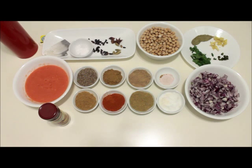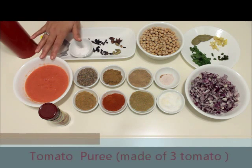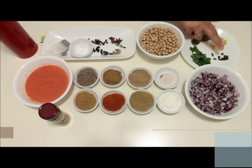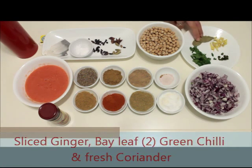Let's start cooking. For making chana masala or chole masala we need 1 cup of chickpeas, that is chana, 2 onions finely chopped, tomato puree made out of 3 tomatoes — you can simply blend the tomatoes in a blender. Thinly sliced ginger, finely chopped green chilies, fresh coriander, and 2 bay leaves.